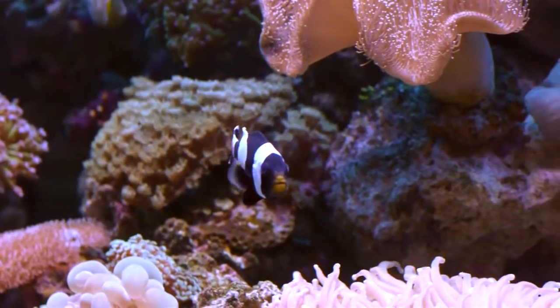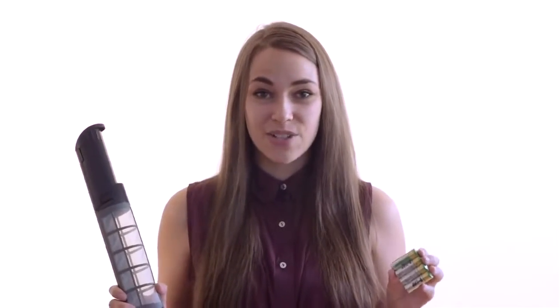The QuickVac is battery-operated and cable-free. It takes four AA batteries which are included, and those will last up to four hours of continuous use. Because it is fully submersible, you can use the QuickVac Pro in any aquarium with a depth of at least 12 inches.